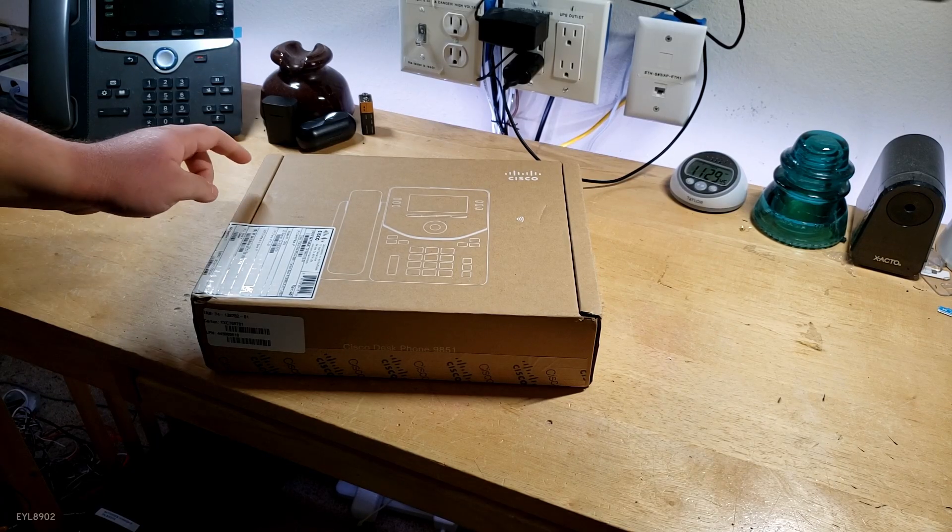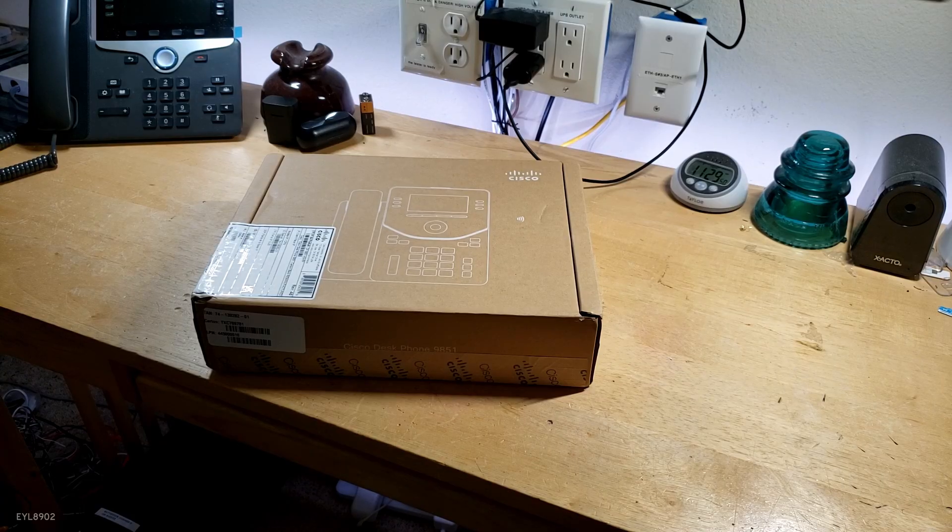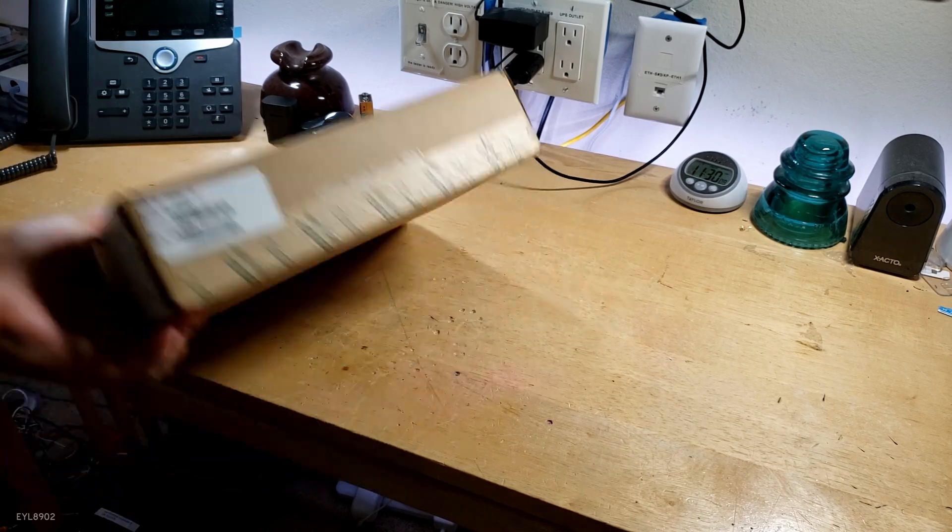The main thing I want to test is — since I was looking at these phones on the Cisco website, or their WebEx website — it says it works with Asterisk. And what I have is actually a FreePBX 17, which is based on Asterisk. So we're going to unbox this — brand new in box.